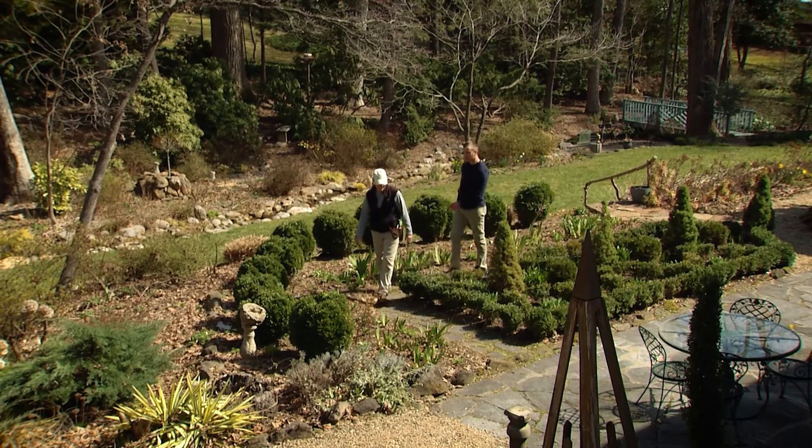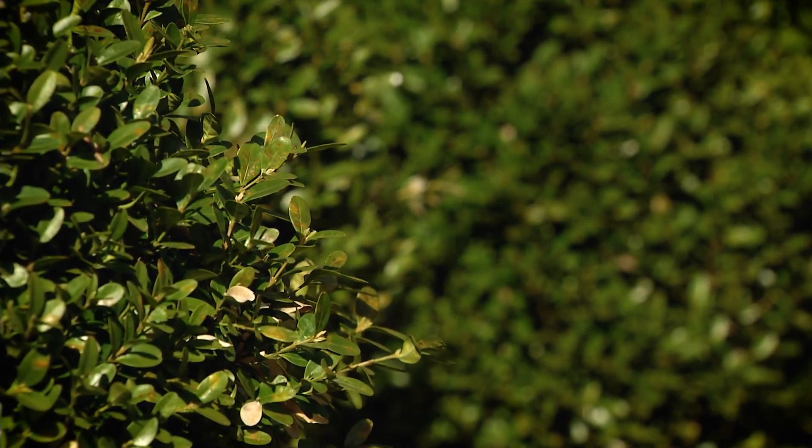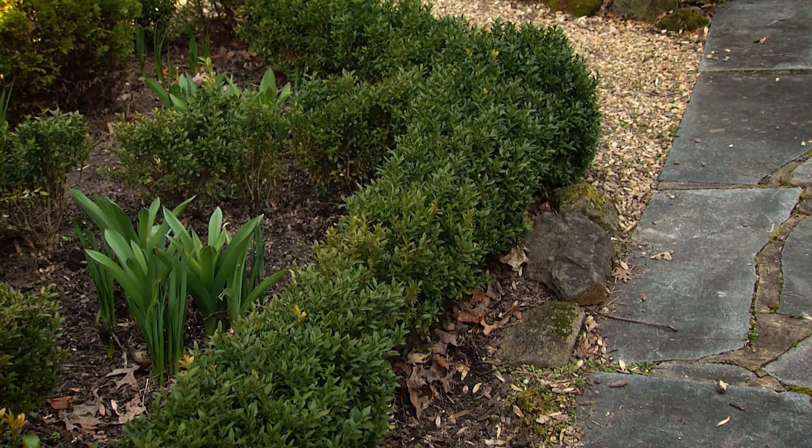Here we are right on the cusp of spring. Things are starting to grow. We've got beautiful boxwoods here. How do you go about pruning a knot garden like this with this boxwood?